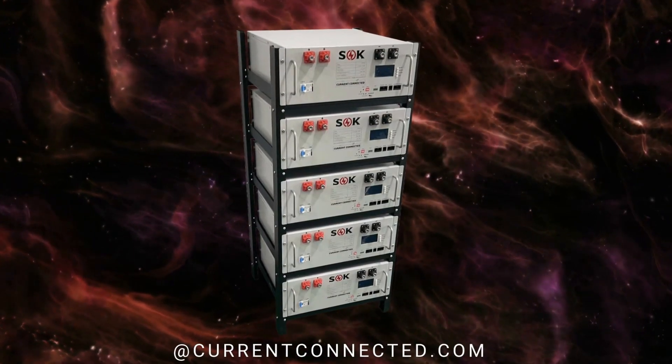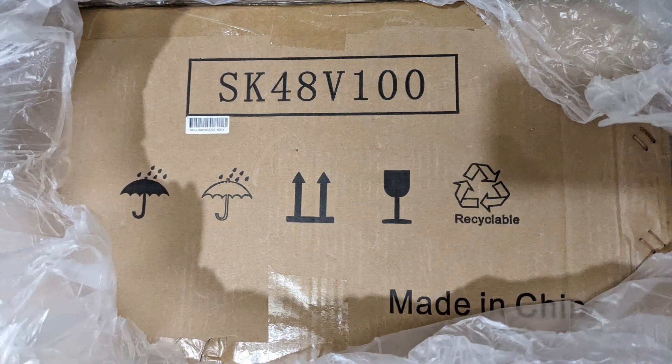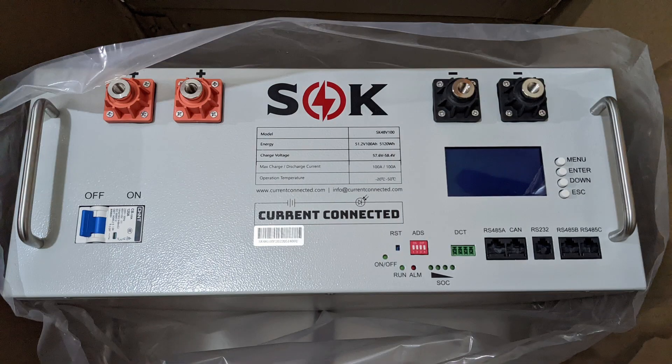On the market there are various 48-volt server rack batteries. I chose the model SK48V100 — the SOK 48V 100Ah server rack battery — because the SOK brand has a good reputation in DIY solar groups and it was budget-friendly.